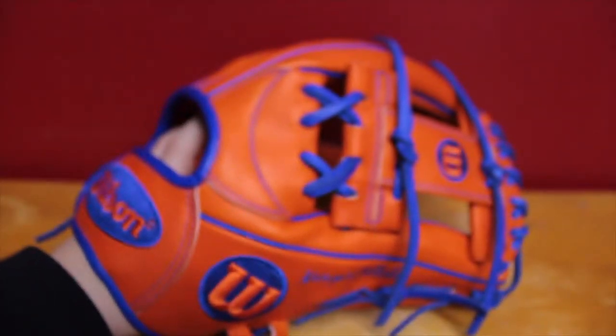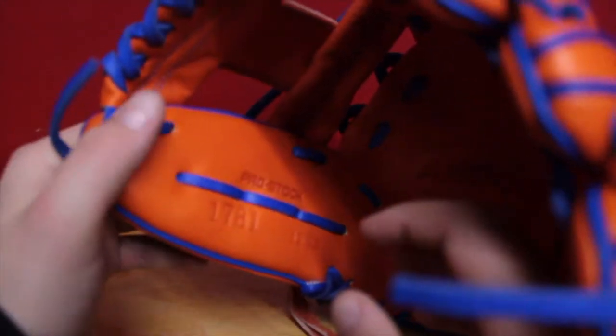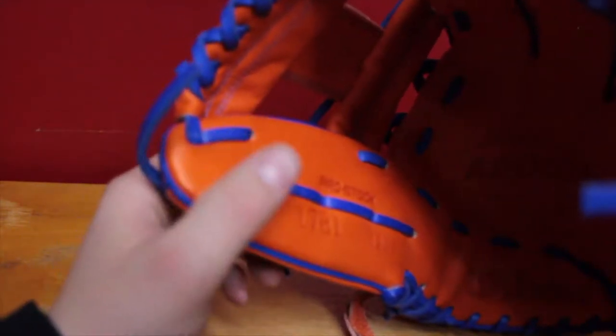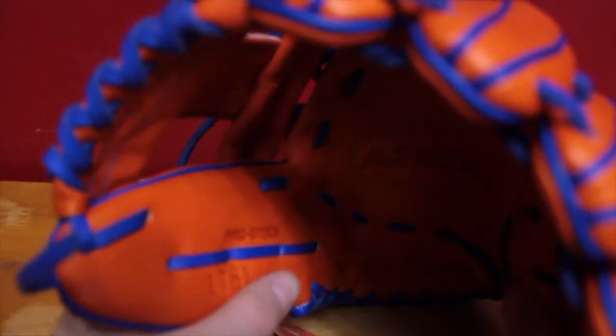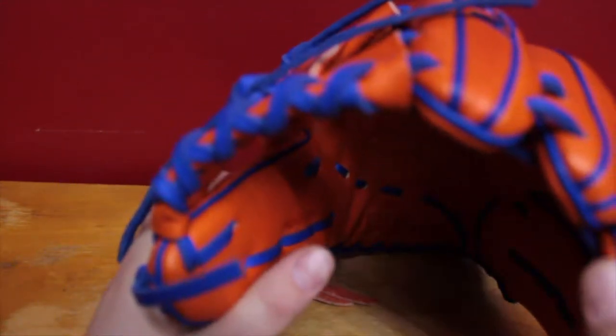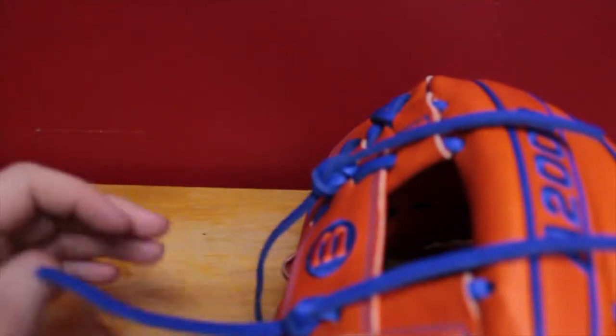So this is a Wilson A2000 1781, 12 and a quarter. I'll be gaming this at third base and outfield. I might pitch with it — I don't know. I'll probably make a separate video when the time comes.